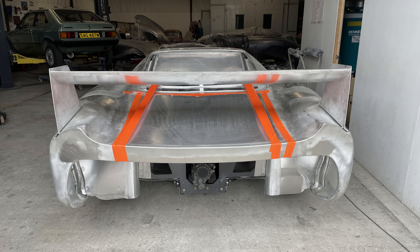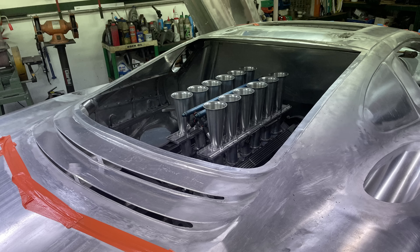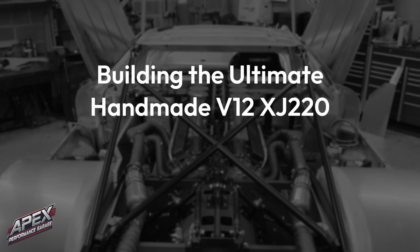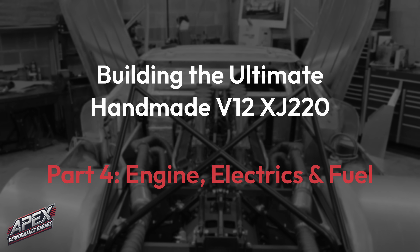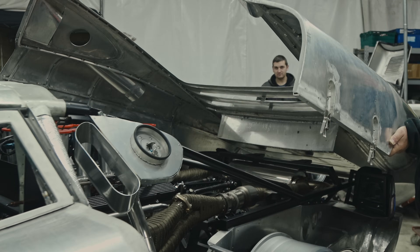When the car came back, obviously it was bodywork and chassis - the engine was already in for Robert. So the next thing was to start putting together the other fabricated parts. It's not heavy, it's just awkward. There's been some good challenges, things like this.